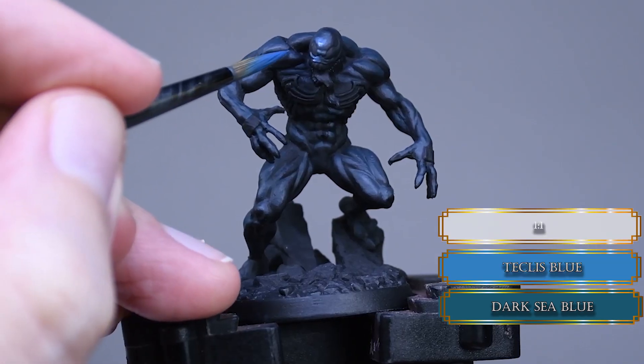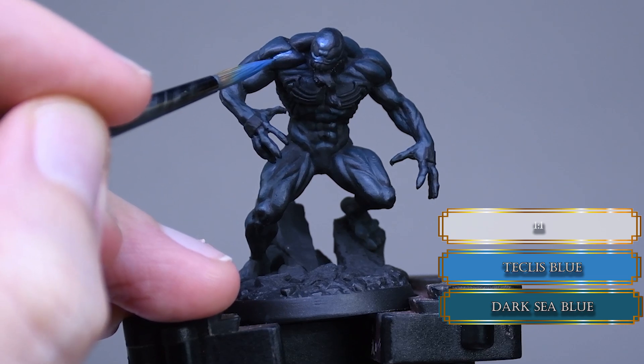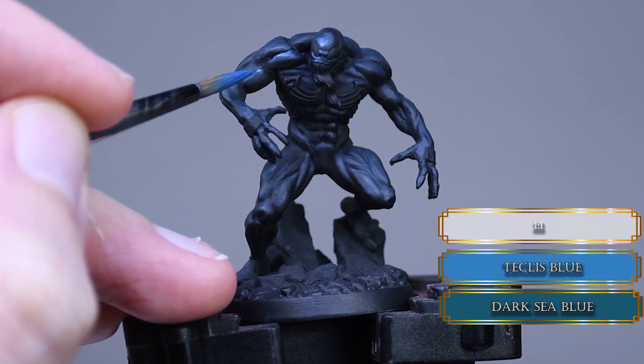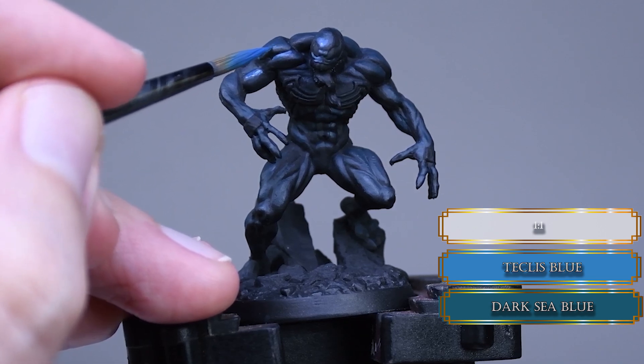For my blue hue I added some Teclis blue to the dark sea blue and reduced the highlight areas. This is all about following the shape of the muscles. If you have trouble highlighting these shapes, just try to break them down into more simple shapes.